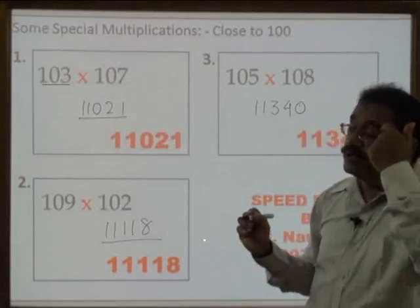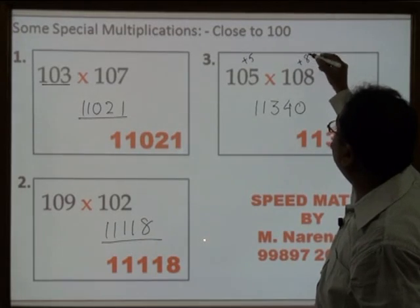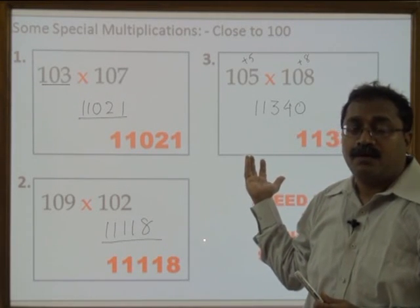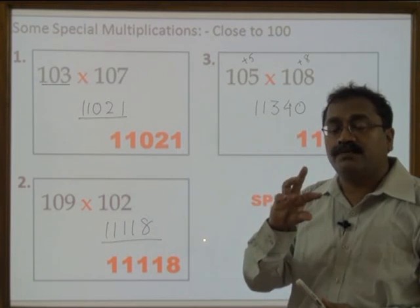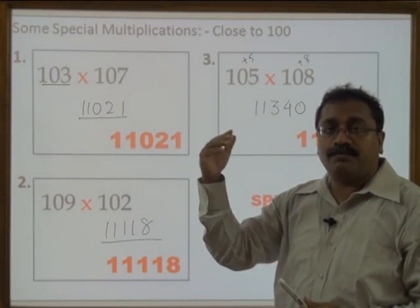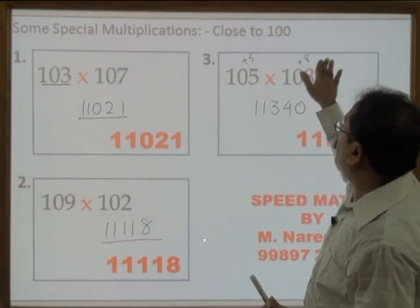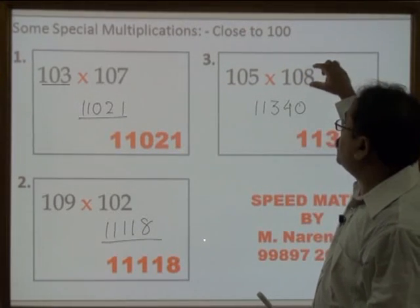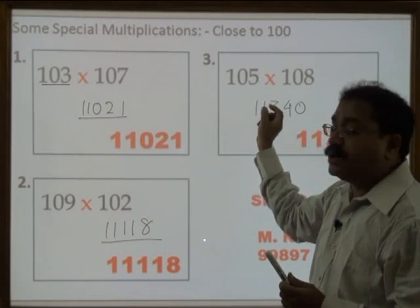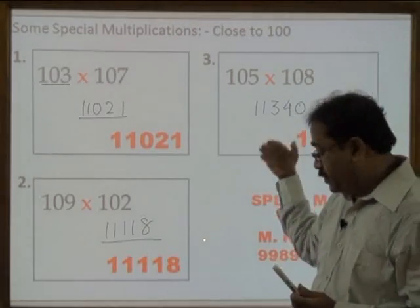I would like to remind you that some people write 'plus 5' and 'plus 8' to understand how the method works — that is okay. But at a later stage, when you use this in an examination, writing '5 more' and '8 more' wastes time. All the steps should happen in your mind only. So 105 plus 8 is 113, followed by 5 into 8 is 40. That is the method.